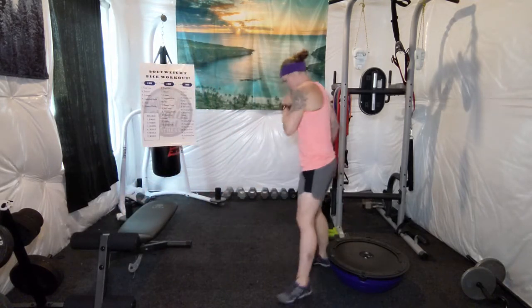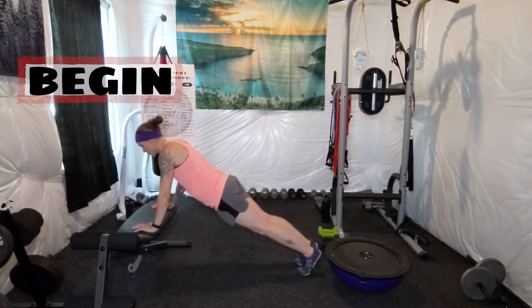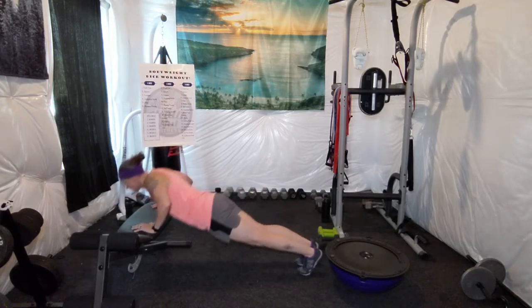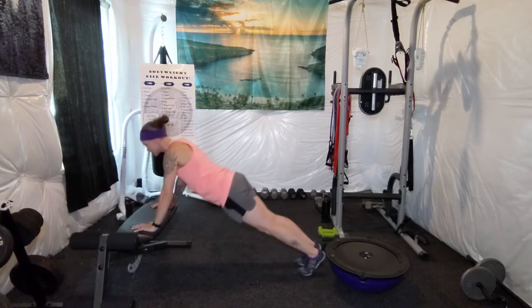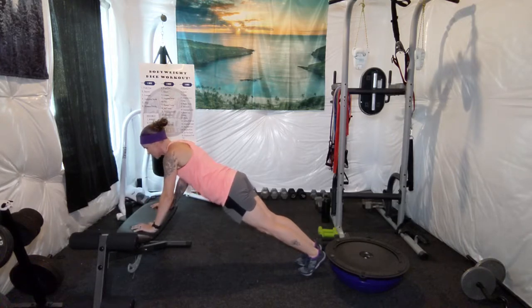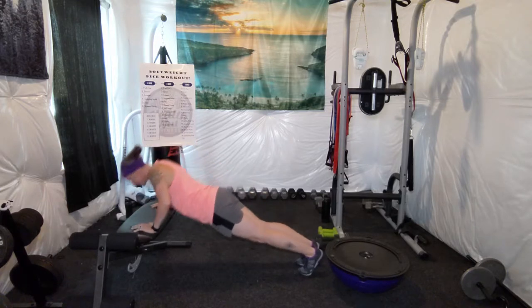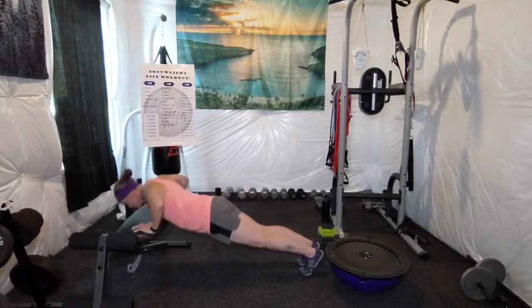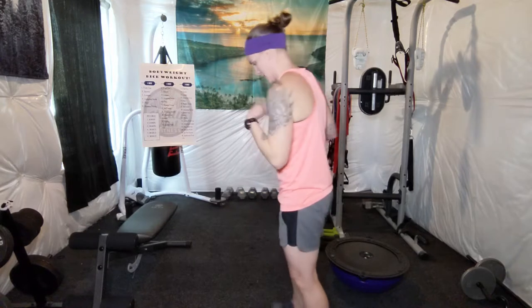There we go. [Counts 1 through 10.] Pause for a second — make sure you're breathing. [Counts 1 through 5.] Woo. It's getting a little rough. I could go without the dice telling me to do push-ups again.